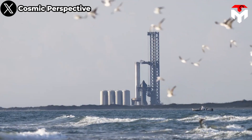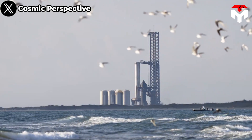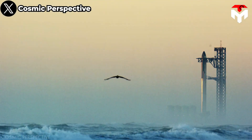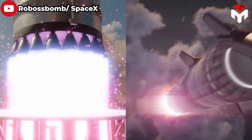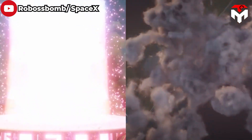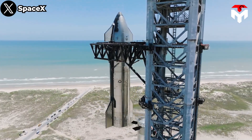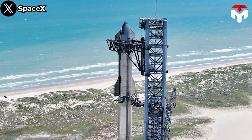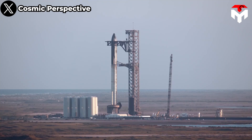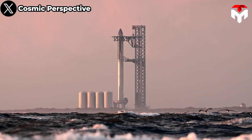Super Heavy is the lower, or first stage, of the most powerful rocket ever built — the SpaceX Starship. It produces an incredible amount of thrust to support the Starship in missions leaving Earth. Elon Musk's team is launching this monster to orbit for the first time next month. This is a sneak peek of SpaceX.